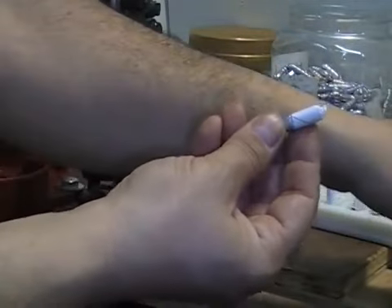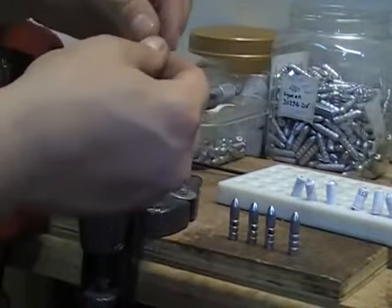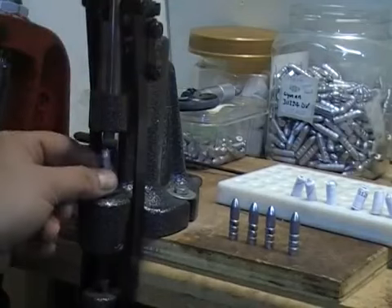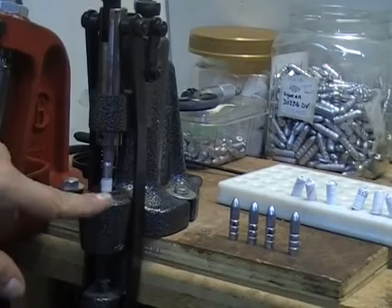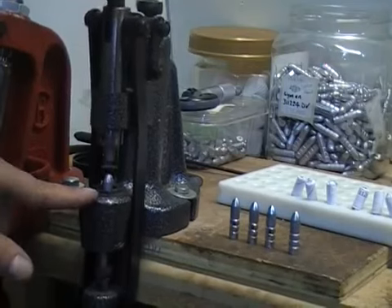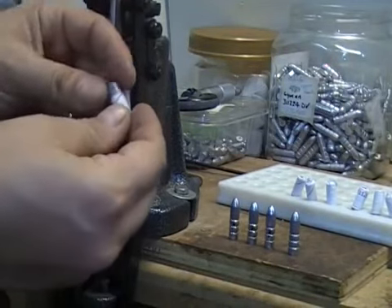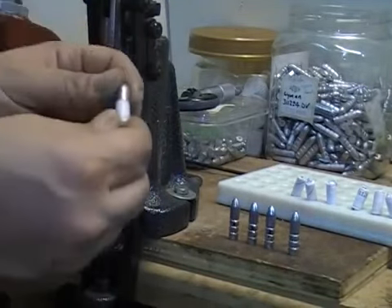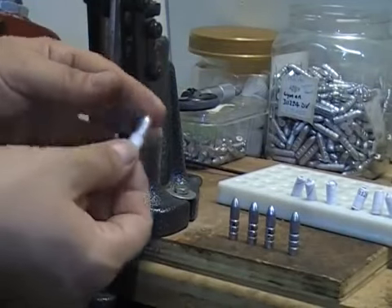Take one of our bullets — remember these are dried overnight. Rub a little bit of wax on there. And again, we're running this through a .311 die, so we're not really sizing anything down as much as we are kind of ironing the paper out. You can see the paper gets like a wax-like sheen on it, which makes it easy to seat your bullets.